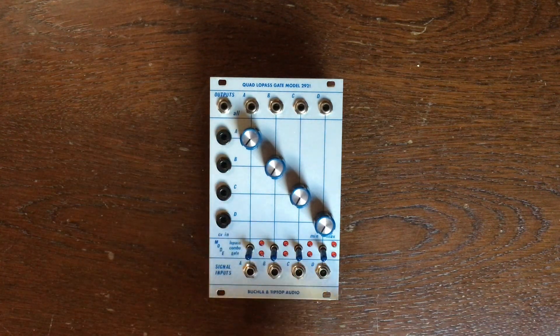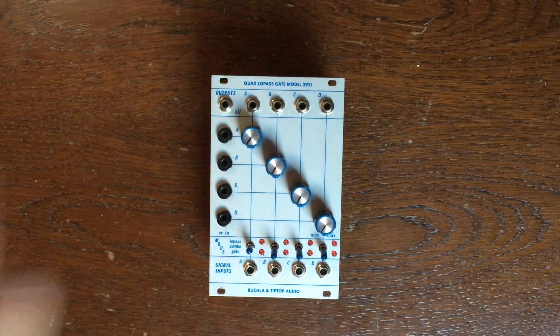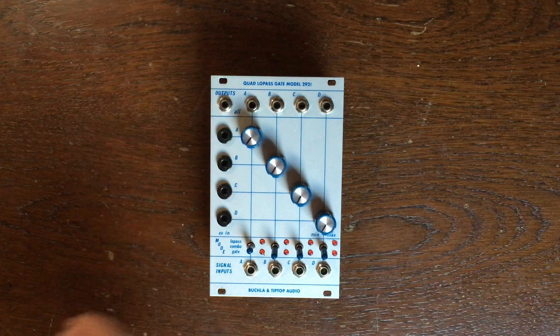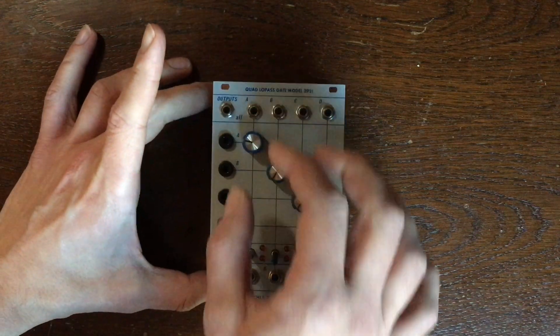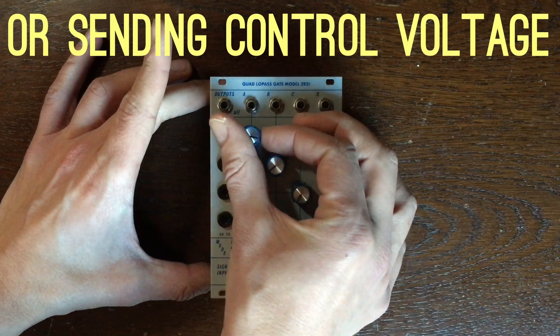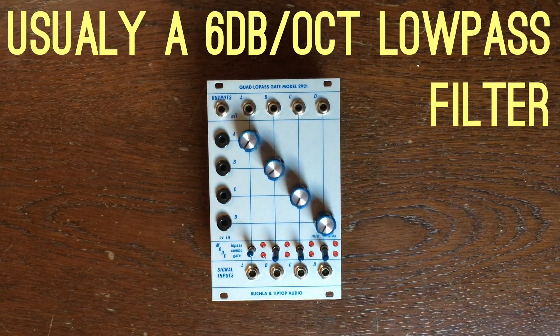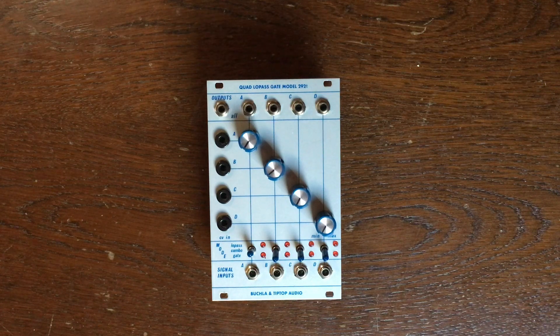It has four channels, but each channel does the same thing. The Low-Pass Gate behavior is that combo mode, which means that by turning one knob, we are at the same time affecting the volume and frequency content of our sound — kind of what happens with acoustic instruments. The harder you hit them, the more harmonics they have. Gate means VCA in the Buchla world, so this is a low-pass filter and a VCA at the same time.